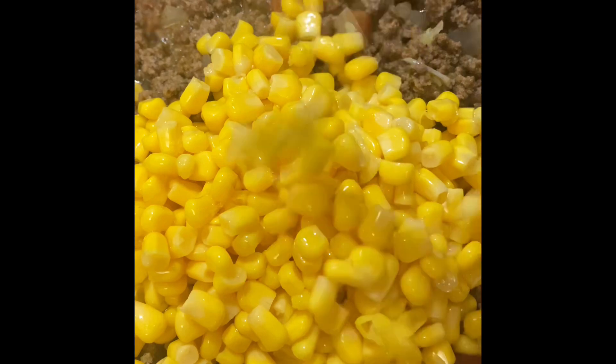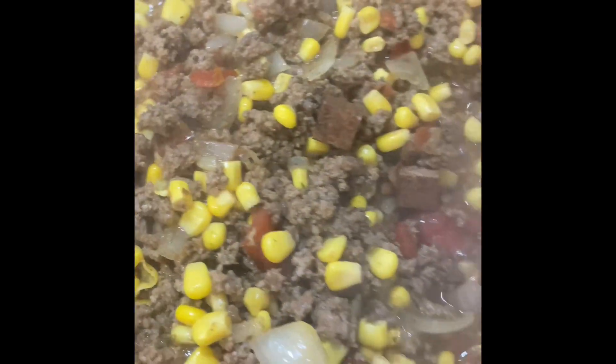We're going to go in with some Lawry's seasoned salt and some black pepper. Now let's go ahead and throw in our drained corn and give everything a stir.